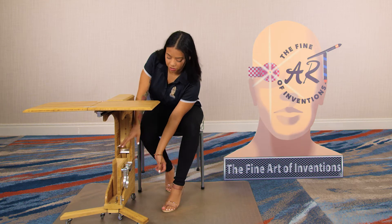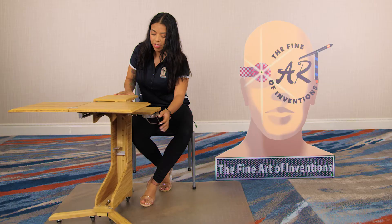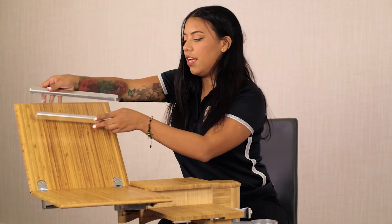To remove it, all you do is unscrew this, slide it out, slide this on, and here you have our cup holder, phone holder, and tablet holder.